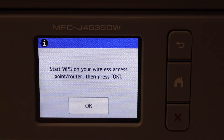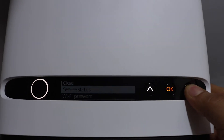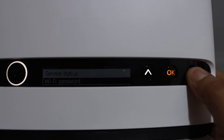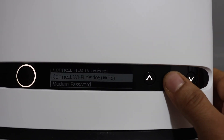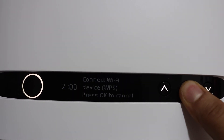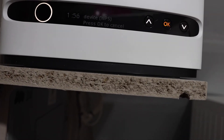On your wireless access point router, press OK. Next, go to the router. On the router, scroll and go to 'Connect Wi-Fi Device WPS' and click OK. It gives two minutes for the connection to set up.